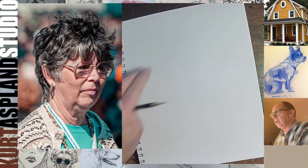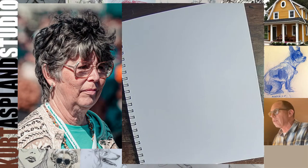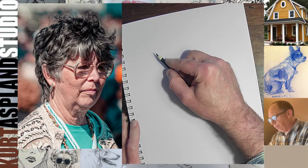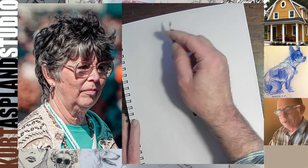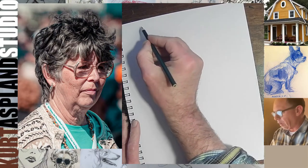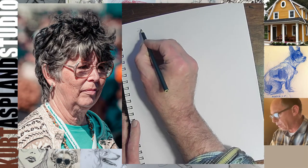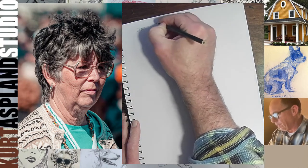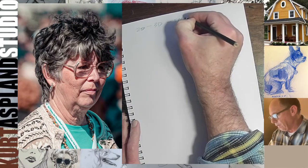Let's go ahead and get started. When we approach a portrait, I want to go through three different things: 2D, 3D, and face placement. I always think of these three things.